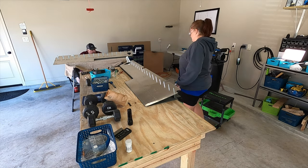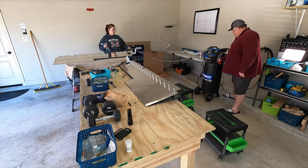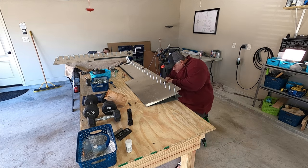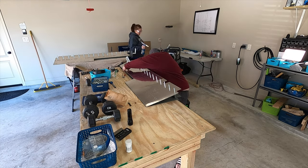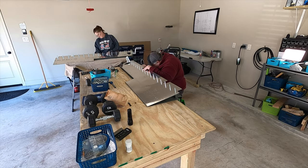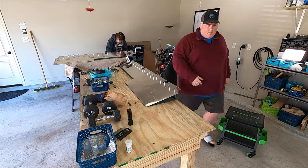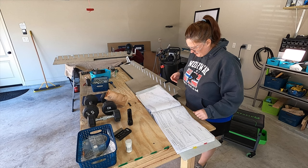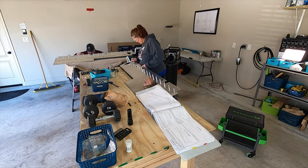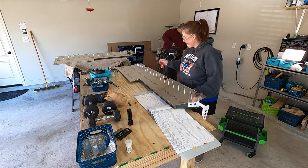On to 9-13, we've got the front spars getting clecoed and riveted to everything — you can really see how helpful it is having two people here. Tyler got one clecoed and I started riveting, then he started clecoing the other one, and when I went to rivet that one he was popping the clecos out of the first one and putting in new rivets. It worked like a really well-oiled machine. The squeezer worked out great for getting the flanges of the front spar attached to the skins.